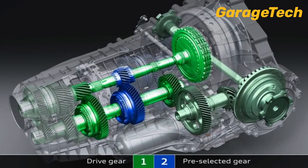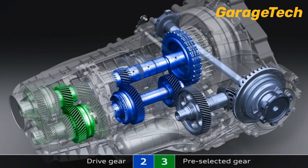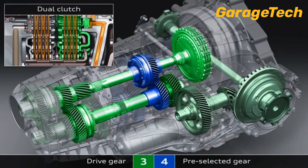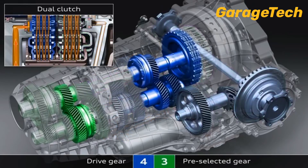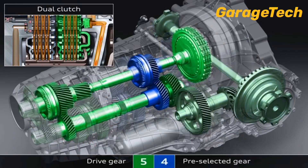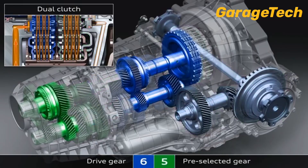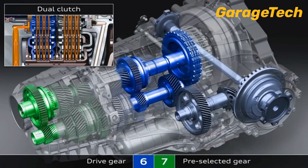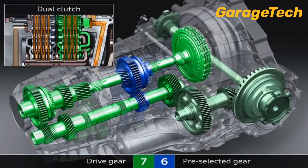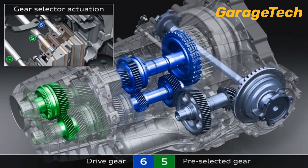The clever part — and what allows for those super fast gear changes — is that these transmissions can already pre-select the next gear. So when you're in first gear, second gear is already pre-selected. When changing from first to second, the mechatronics simply disengages clutch one and engages clutch two. Now second gear is in use, and the selector mechanism for gear three moves into position ready to switch. This is how dual clutch transmissions achieve super fast gear changes with minimal loss in speed.